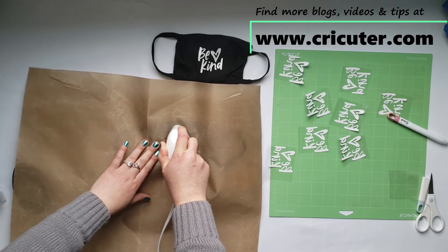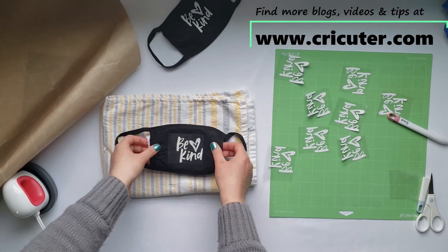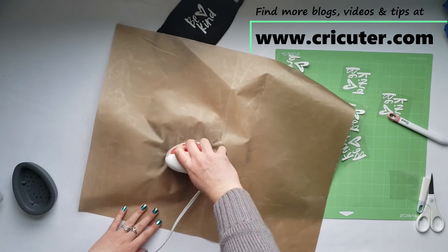Thanks for watching. Check out my website for more helpful information at www.cricketer.com.